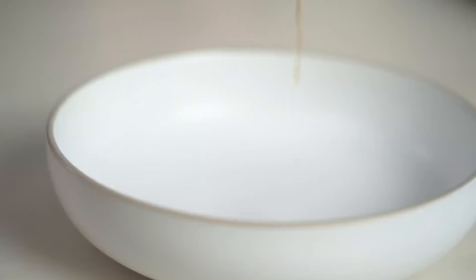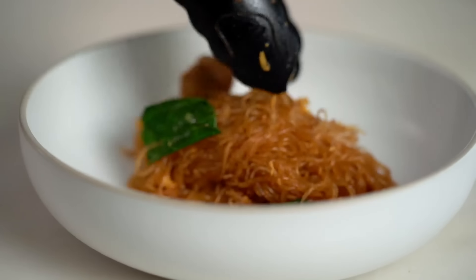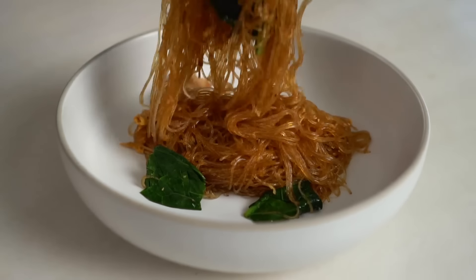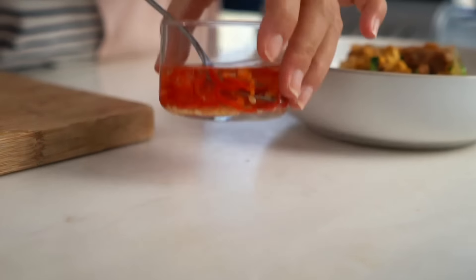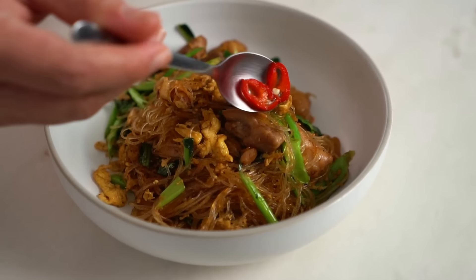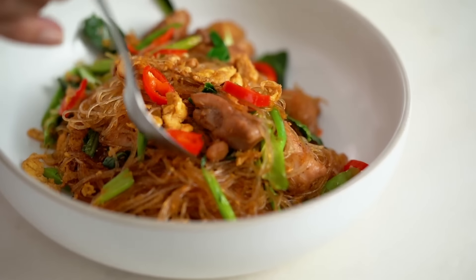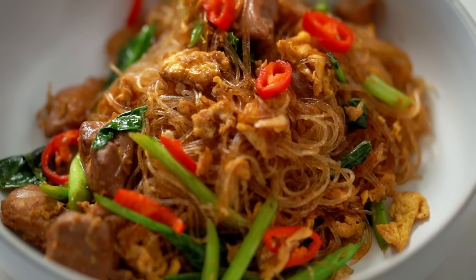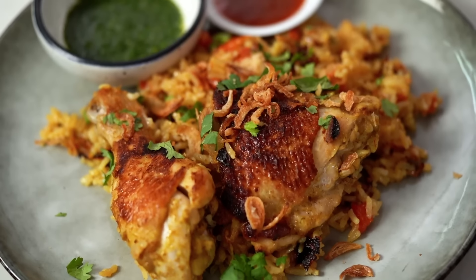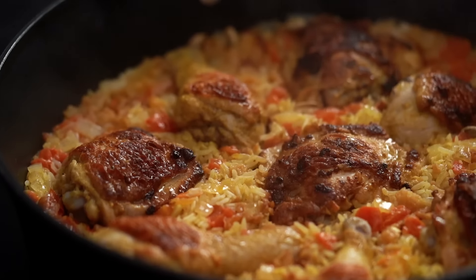Last but certainly not least, a little sprinkling of more white pepper. And there you have it — the simplest of stir-fries, and yet get every detail right and it really will be magical. Let's serve this up. And don't forget your chilli vinegar.